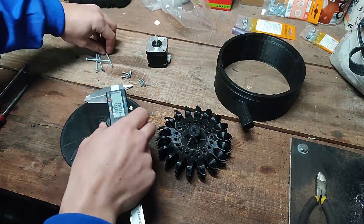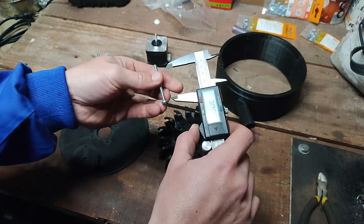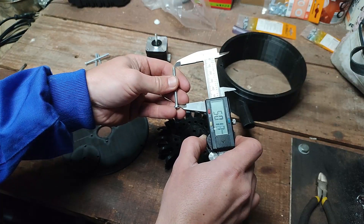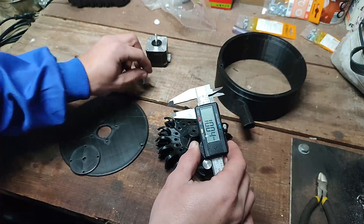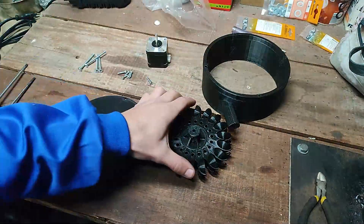Hi, in this video I'm going to show you how to make a small Pelton Hydro Generator from 3D printed parts, an MA17, a step-down transformer or any kind of voltage regulator, and of course some screws. You will need 4 screws of 4x50, 4 screws of 3x10, and 2 screws of 4x17.